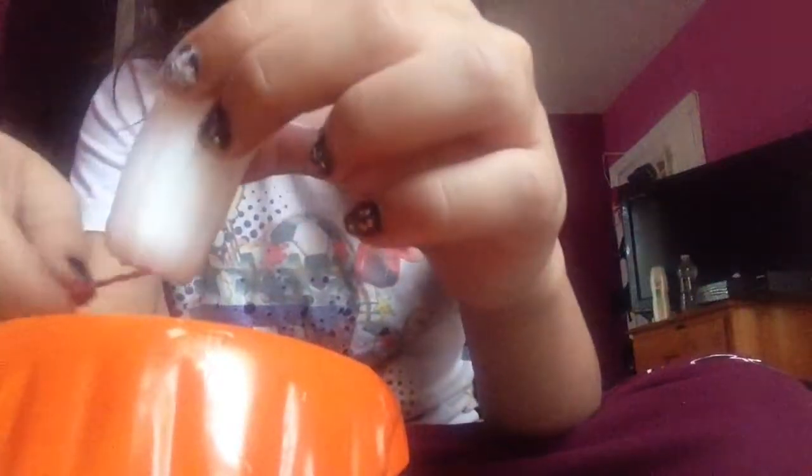Oh my God, they're so thick. That's the biggest. I'm guessing this would be good. If I have a super in there, I'll leave it in for like three hours before I have to get out. It came out this much — it came out like half the size.